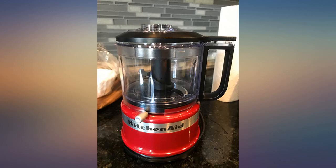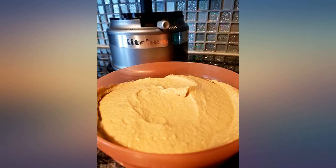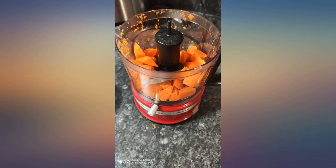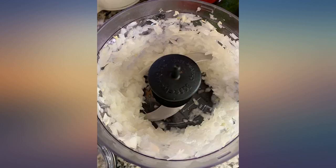Been looking for a compact size food processor able to grind nuts into powder form. I had tried a coffee grinder — it kind of works but the size is just too small to do a bigger batch. Found this KitchenAid processor and it does a pretty good job making nuts into powder form. Satisfied.